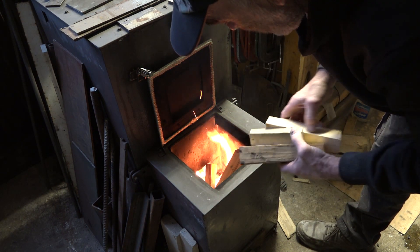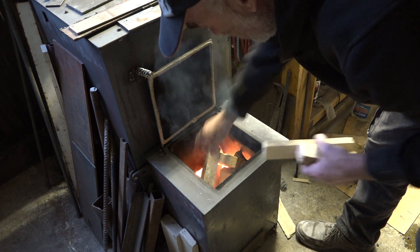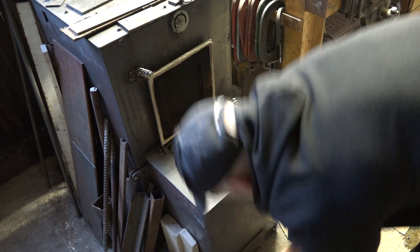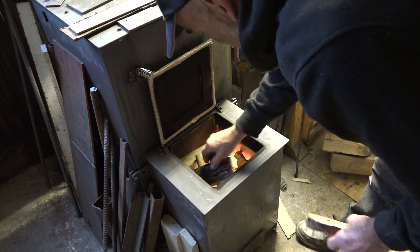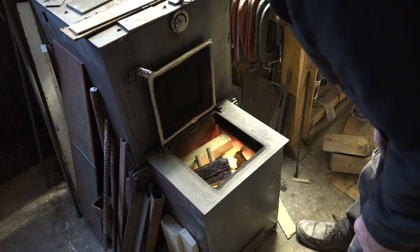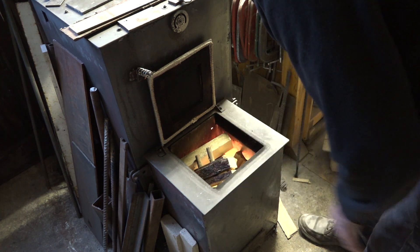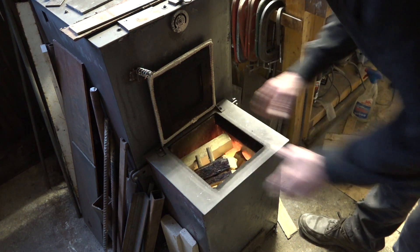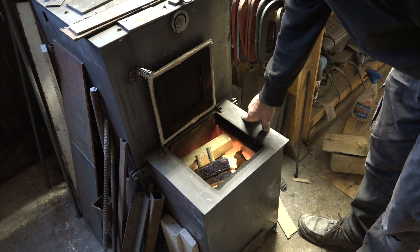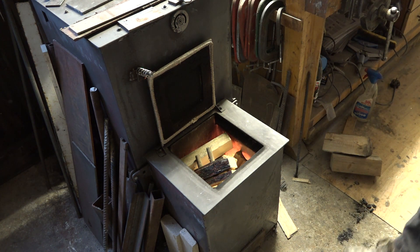All I've been burning the last few weeks is just softwood offcuts like this — bits of softwood from joinery offcuts. I've not had any real decent fuel to put in the stove, but it's more than good enough. I'm more or less filled to the top with just softwood and there's plenty of gaps in between — it's not packed solid — but that will now give me heat for about two hours.